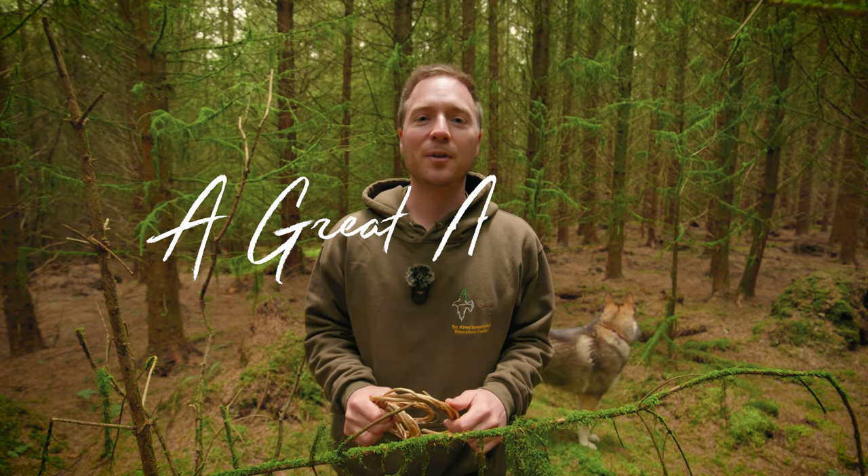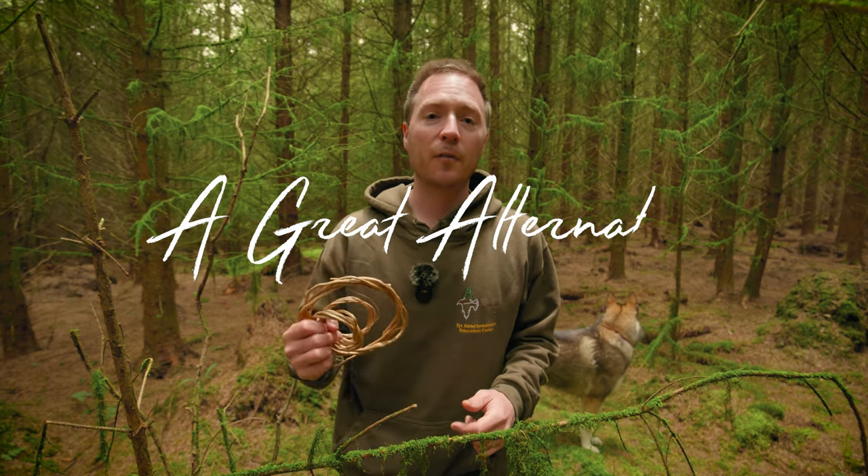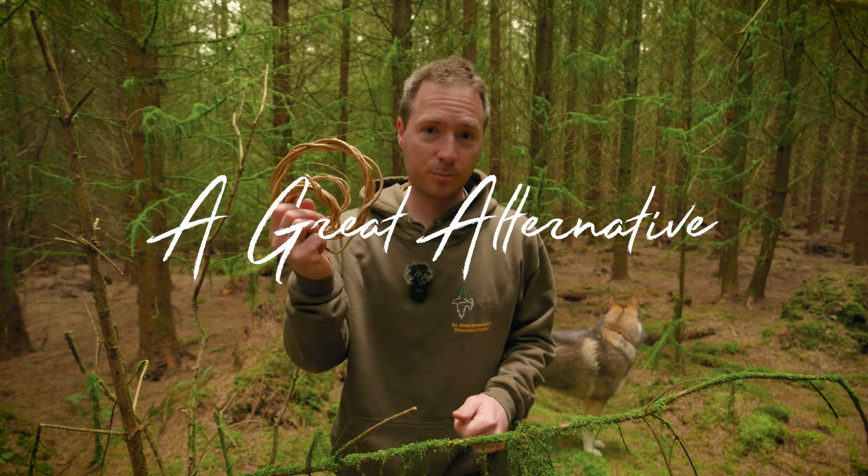Hey everyone, welcome to A Great Alternative. In today's video I'm going to show you how to find, harvest, prepare and store spruce root.